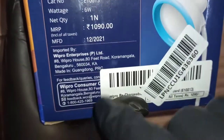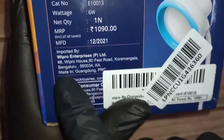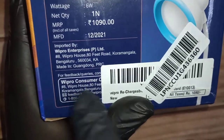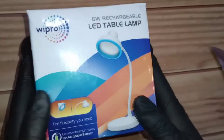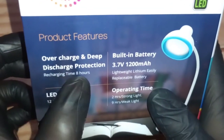It was manufactured in 2021. I was about to say made in India, Bangalore, but it is actually made in Guangdong, PRC — People's Republic of China. You can't escape Chinese electronics as much as we want to. It also features overcharge and deep discharge protection.